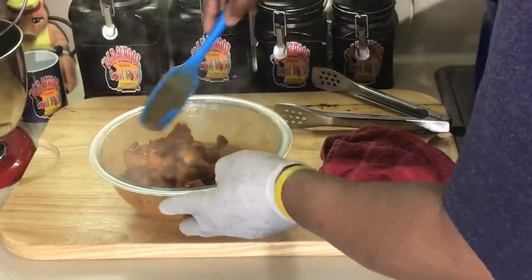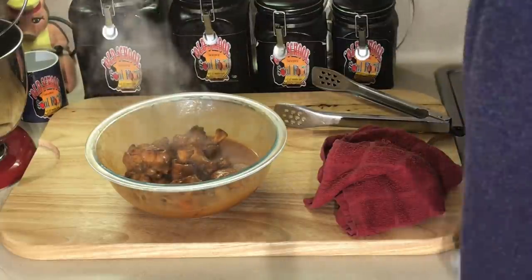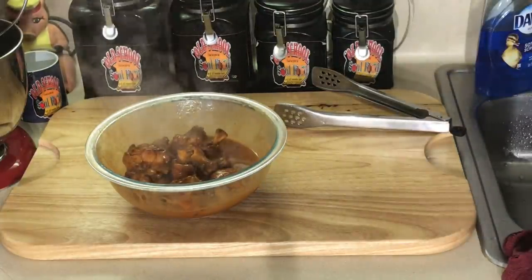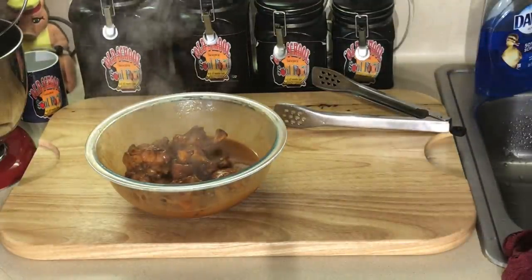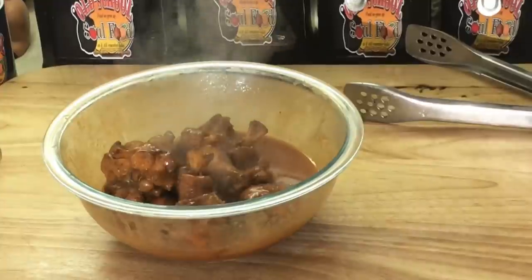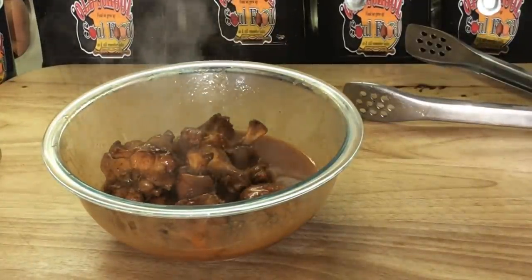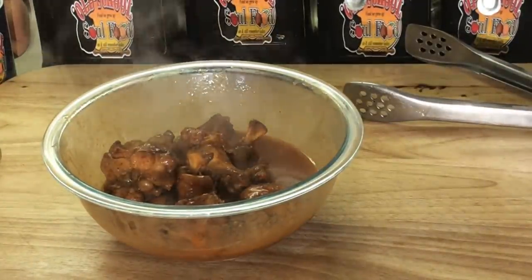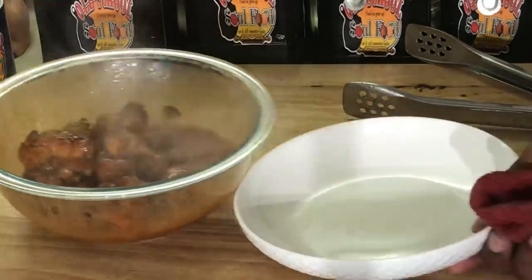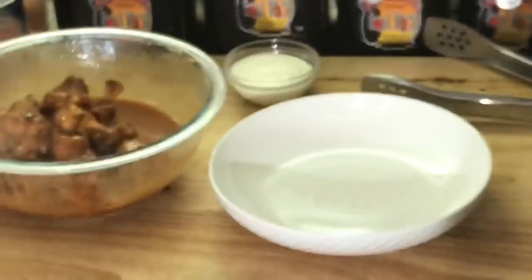I'm going to let it sit in there for about two or three minutes. When I come back, I'm going to plate everything up. I love blue cheese with my buffalo wings. I've got my bowl and my blue cheese, and I'm ready for some buffalo wings.